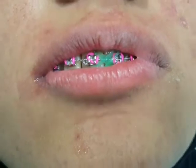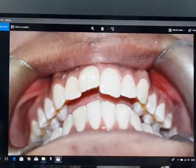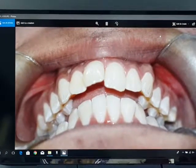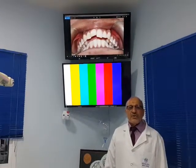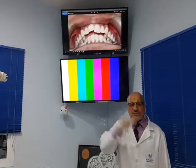Just to remind you, the origin of this case was an increased overjet and crowding in the upper anterior teeth. Thank you so much. With compliments from Professor Bashir Kanan — hope to see you again in a new orthodontic case with enjoyable dentistry. Thank you so much for your observation.